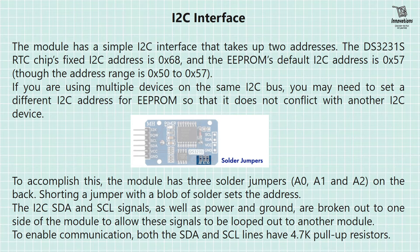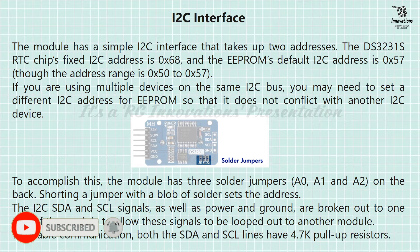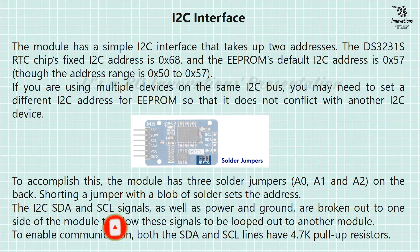The I2C interface: The module uses two I2C addresses — the DS-3231 RTC chip's fixed I2C address is 0x68, and the EEPROM's default I2C address is 0x57, which can be changed through the address range of 0x50 to 0x57. If you are using multiple memory devices on the same I2C bus, you may need to set a different I2C address for the EEPROM to avoid conflicts. To accomplish this, the module has three solder jumpers A0, A1, and A2 — shorting a jumper with a blob of solder sets the address. Usually if we do not have many I2C devices, we do not need to make any changes to this section.